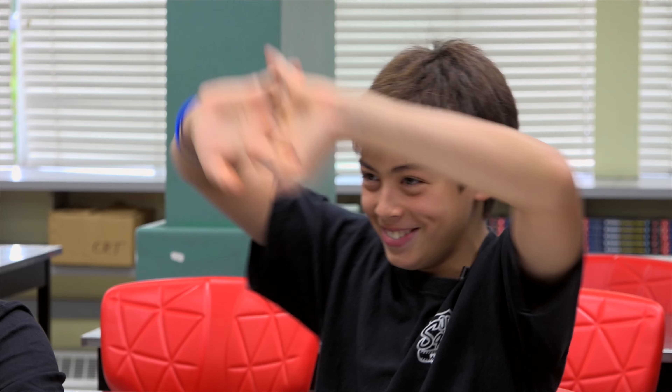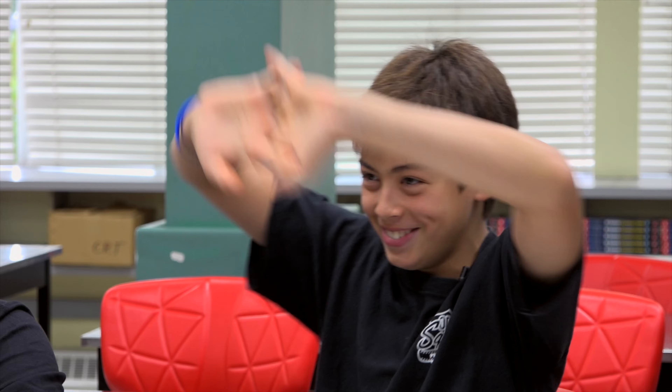So what I'm going to do is put a little bit of methanol in this milk jug — not a lot, maybe five or six milliliters — and I'm going to coat the inside of the jug with methanol.